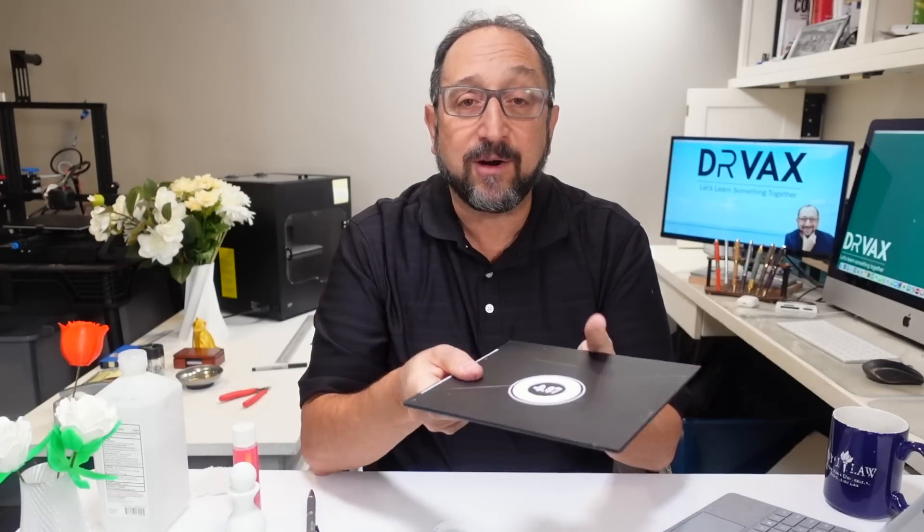We're going to concentrate on just a couple of variables today. Variables we will not be talking about are the brand of filament — different brands stick better or worse — and we're not going to be talking about print temperature, other than to say that printing at higher temperatures generally helps with print adhesion. Likewise, higher print bed temperatures generally help.